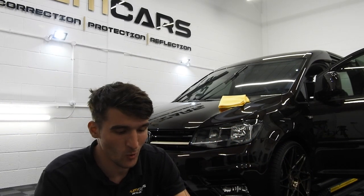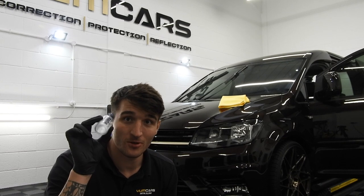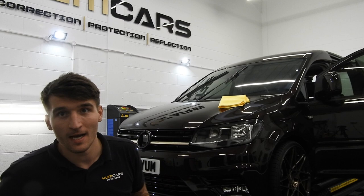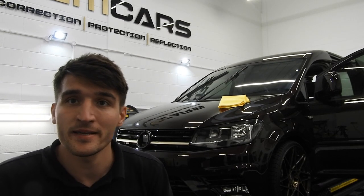Hey guys, welcome back to the final day of the padding project — one of the most exciting bits. We've wiped the vehicle down, and I don't know if you can tell behind me but it's looking amazing.